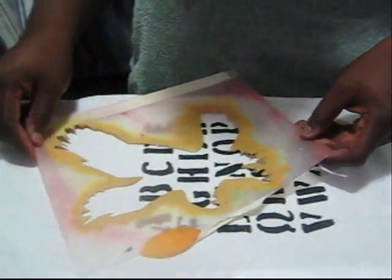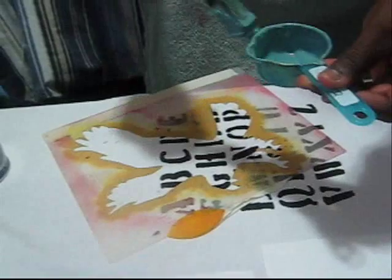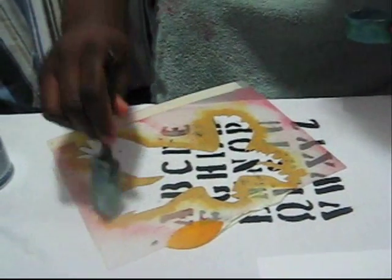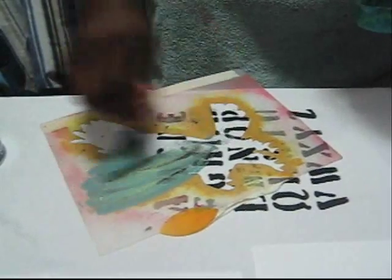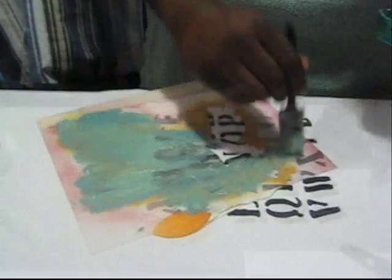Now we're going to put the American Eagle — the United States bird — on the shirt. Keep the E and the A showing. It's nice to put a dark color on the bottom so that when you do the American Eagle, the letters can still possibly show through. He has two mixed colors in there to create a mixed effect — it's yellow, you know.